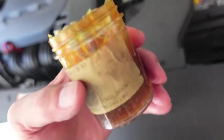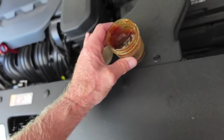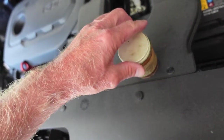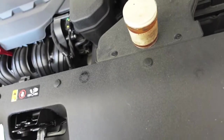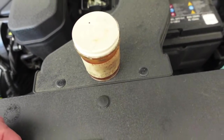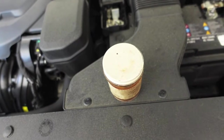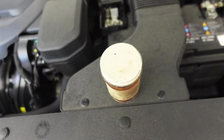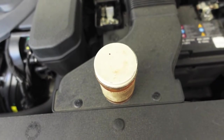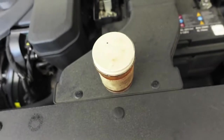I bought this well over 20 years ago and I've got half of it left. It is NoOx-ID — you can actually buy this on Amazon. This is an antioxidant grease. There are different products: the big box stores carry one called Ideal, another called NoOlox, and another brand called GB — that stands for Gardner Bender — their product is called OxGuard. Those would be the top three brands.